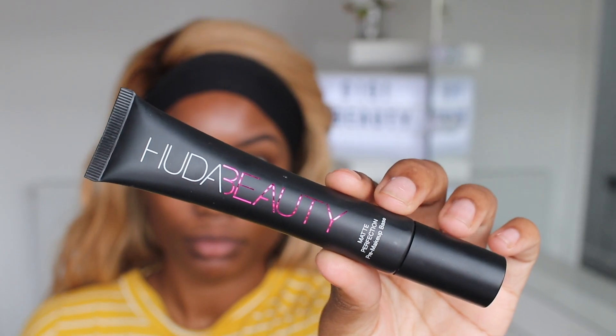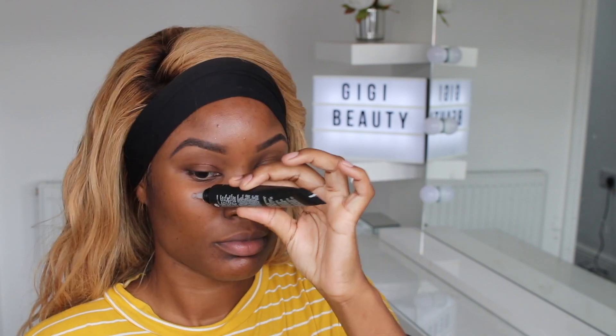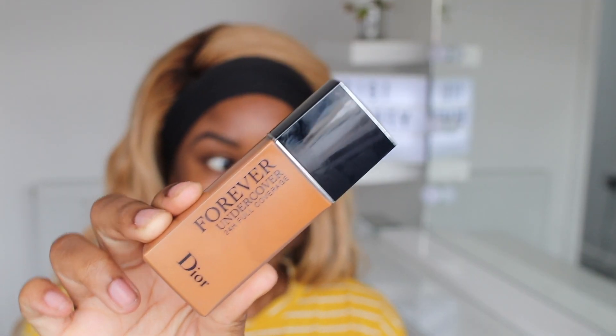Hi guys, welcome back to my channel. I'm using this Huda Beauty matte primer — it mattifies your face so well. I really do like it because it mattifies your face but doesn't dry it out, so this is my go-to primer at the moment because for some reason I've just been really oily.